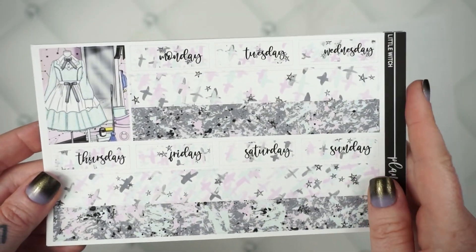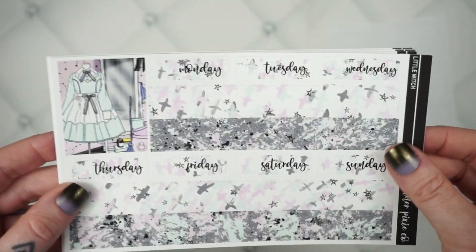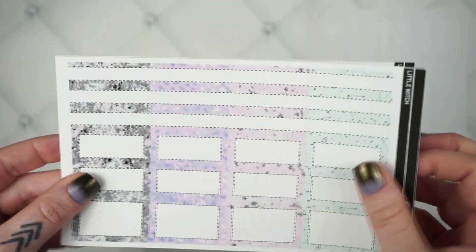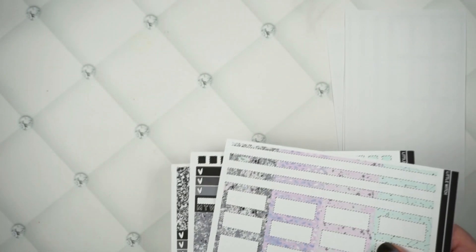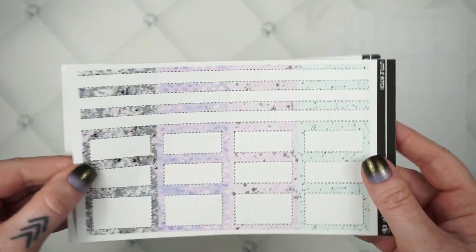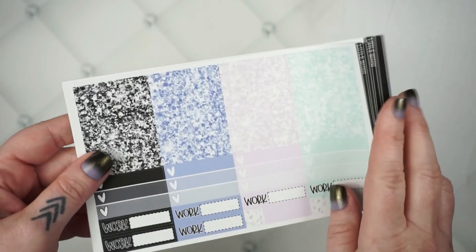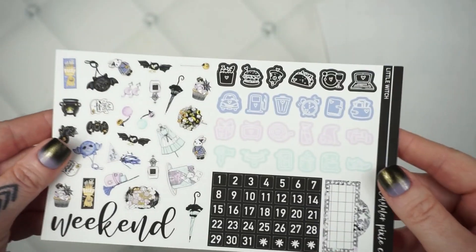Here is your washi sheet — she always has just super fun and the best patterns. Here is your solid boxes. I'm missing a couple of sheets — found them, sorry guys. Here is your pattern boxes, your buildup sheet, your glitter header sheet, your specialty sheet, and your deco sheet.